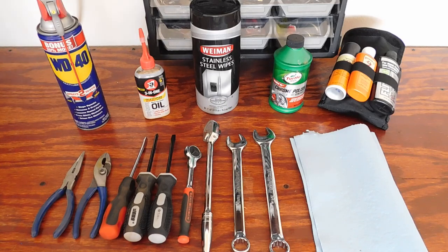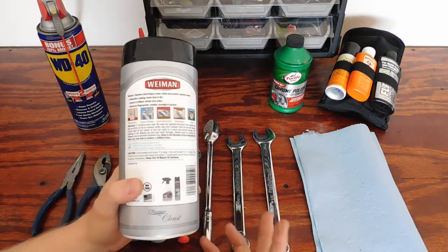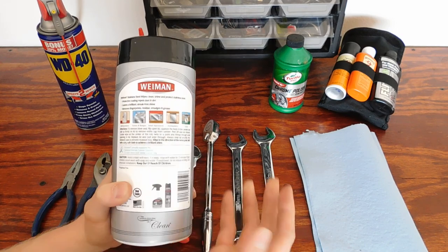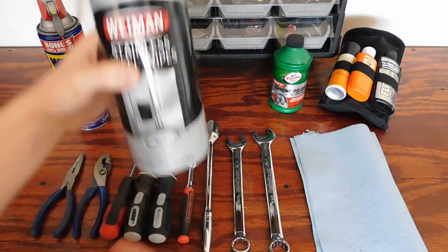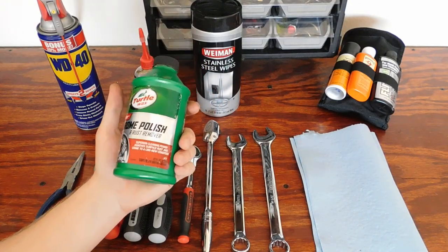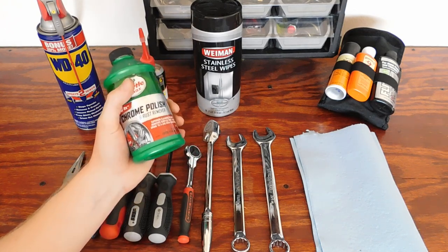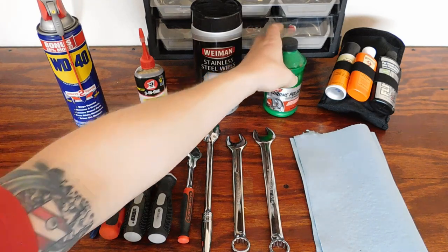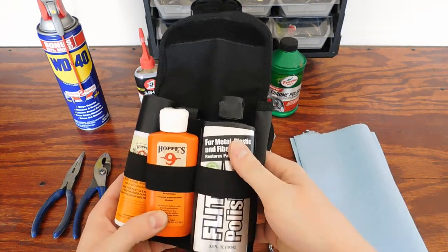For after a job, I usually just use WD-40 and some oil to lubricate my pliers and ratchets and stuff like that. When I do a monthly cleaning, I like to use these stainless steel wipes — they protect the coating, repel dust and dirt, leave a nice shine, and remove fingerprints, residue, smudges, and grease. I also use chrome polish, which works really well on ratchets and wrenches and fills in small scratches.